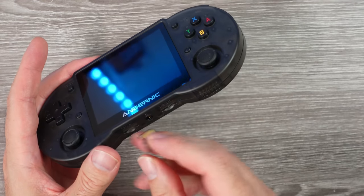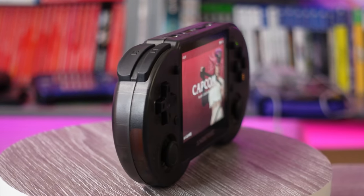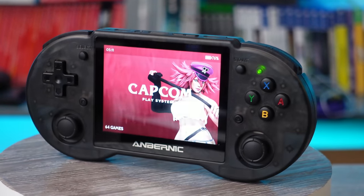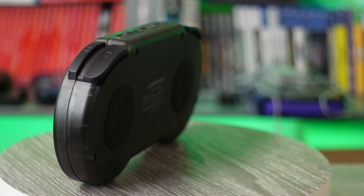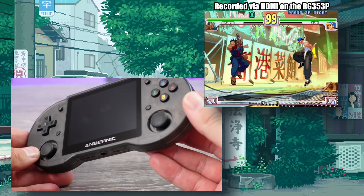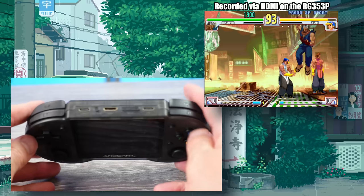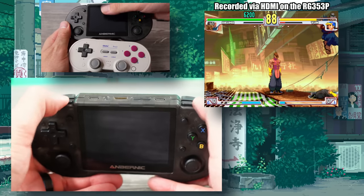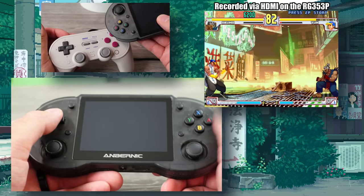It seems to retain the same style buttons and D-pad from the previous model. It's really going to be up to preference on the feel of these buttons — it's subjective, obviously. For me, they have a slight stiffness to them, but overall not bad. I have no issues with anything registering the presses here. No problem with Dragon Punches and Hadokens in Street Fighter or anything like that. One thing I have to point out though is I do really like the feel and placement of the shoulder buttons — they got that one down.